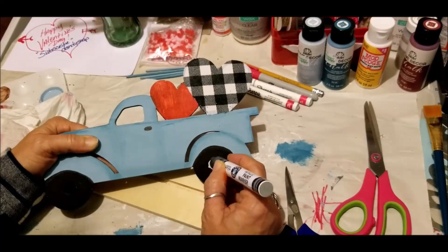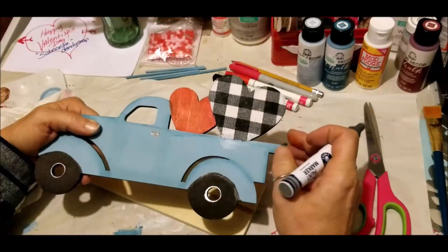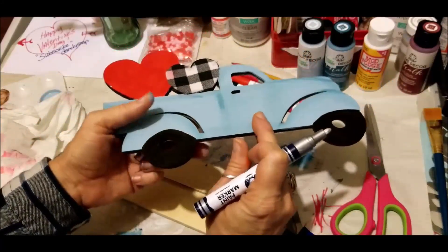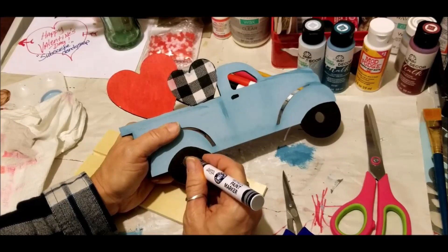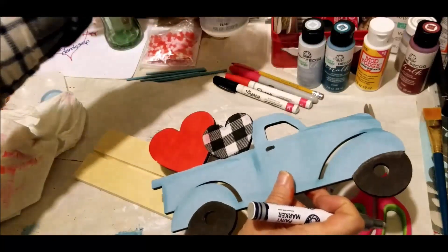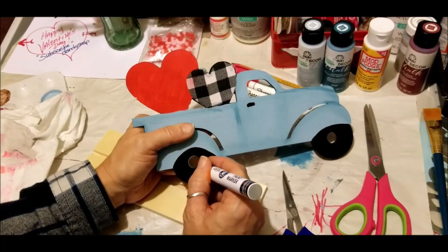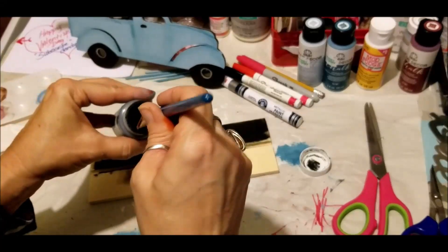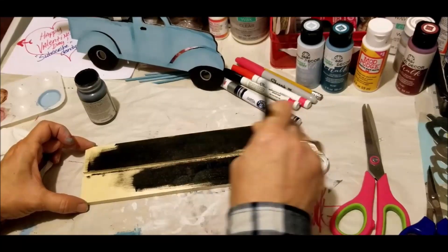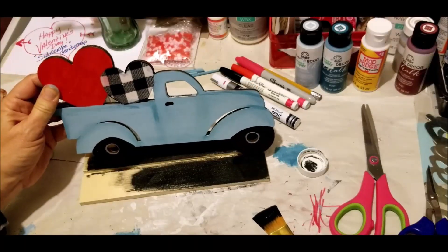I've Mod Podged my buffalo check fabric onto my hearts on both sides and put the sealing coat on there as well. Once I do my tires I'll use the Waverly wax and put a coat on all of it just to seal it and give it a slickness so it's easily dusted and cleanable. I decided to paint the truck stand black as well — I think it'll look really neat and help the truck blend in better, considering the buffalo check fabric and the tires.